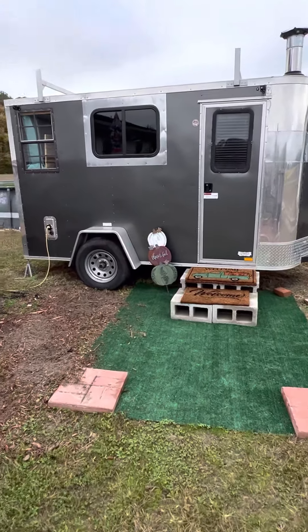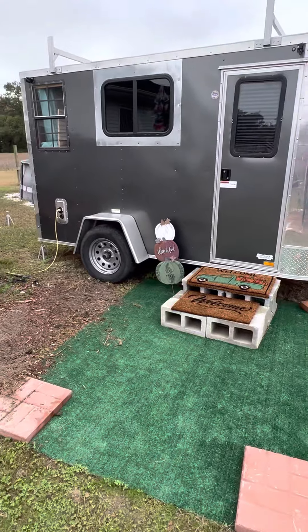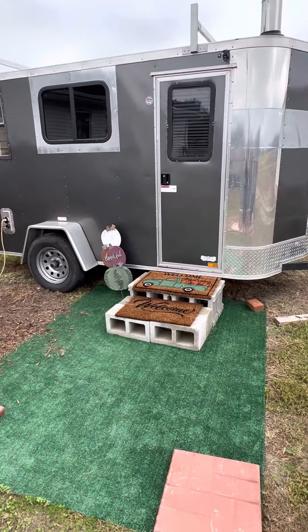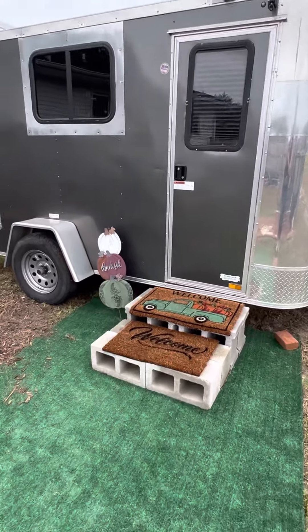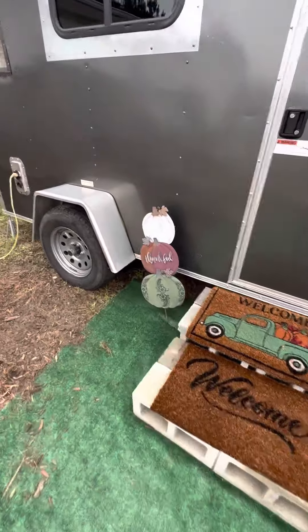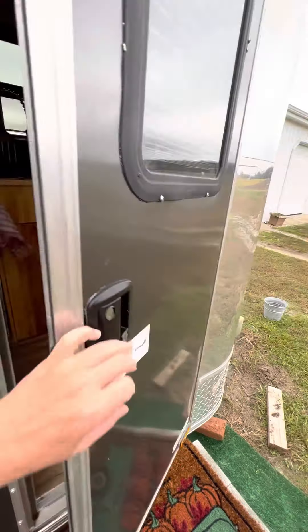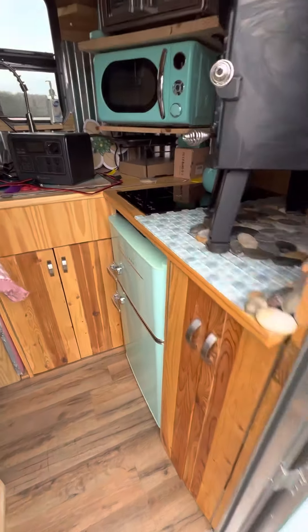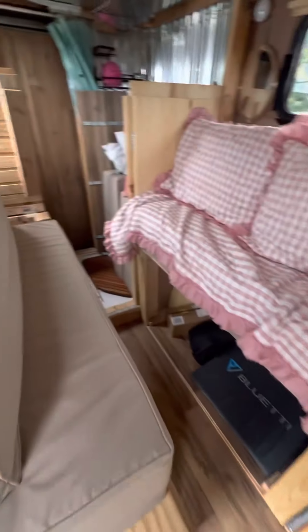We have the little cargo trailer conversion all set up and presenting an invitation to come on in and take a look at it. It has its little fall theme going, a little thankful sign. It just looks so cozy. Let's open up the door — I went ahead and put it in the bench positions. Voila!